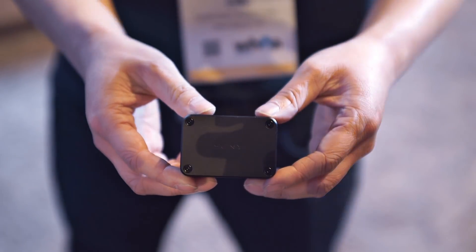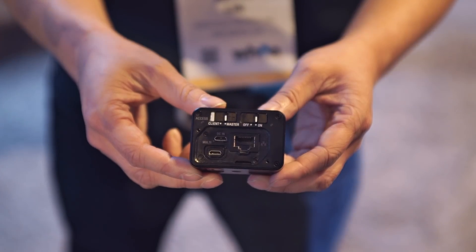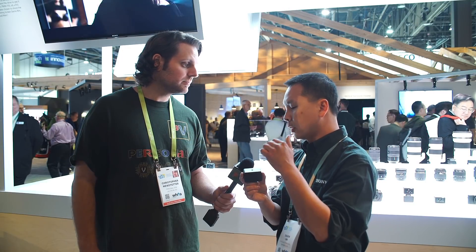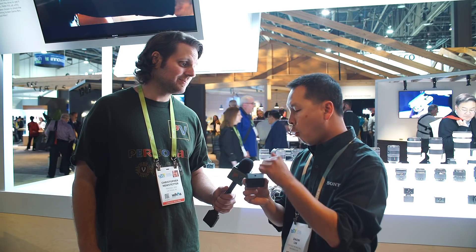We have a control box for the RX0 called the CCB-WD1, and it will be available at the end of January for $699. What's unique about this control box is that it tethers to the RX0 camera and can be controlled via ethernet or wireless connection. Via ethernet you can control up to 100 RX0 cameras, or via wireless up to 50 cameras.